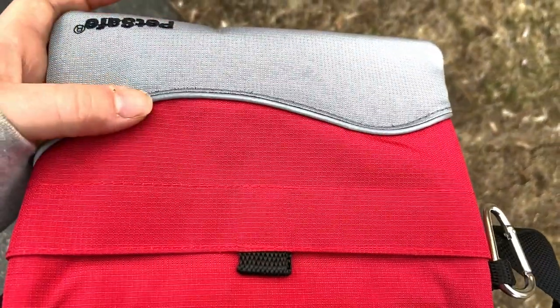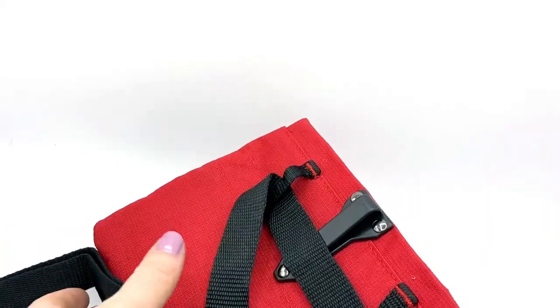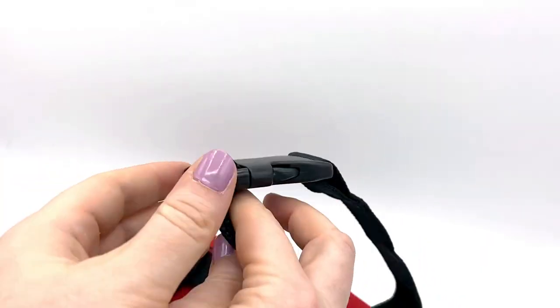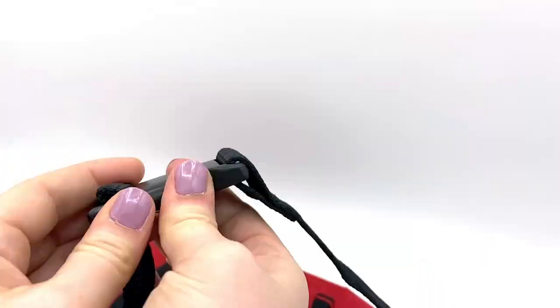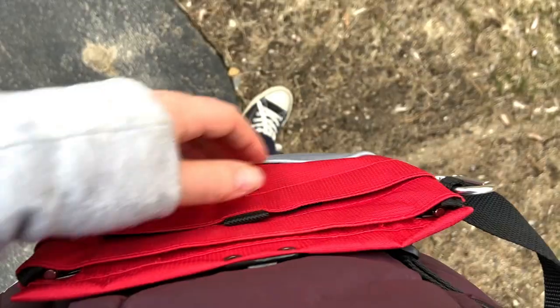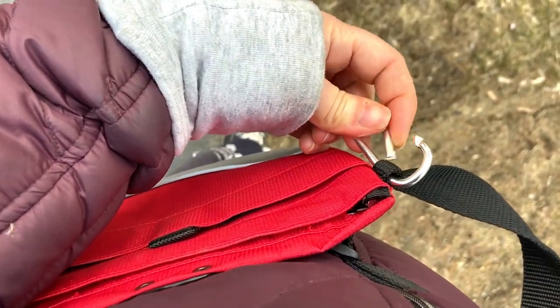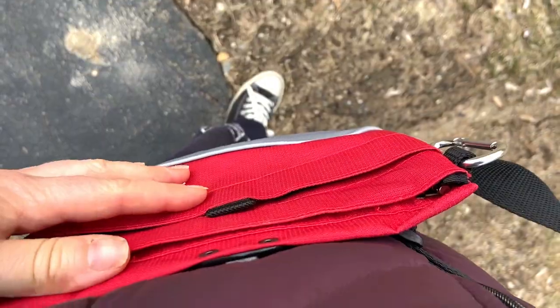It has some nice reflective trim on the front, and I really love the bright red color. The waist clip is nice quality and slides great. I put this pouch on and off several times a day for the past year, and it's always worked seamlessly. There's a little carabiner too, which I don't use much, but it could be handy for attaching a clicker or a portable water bowl.